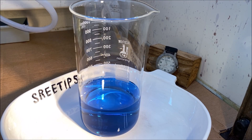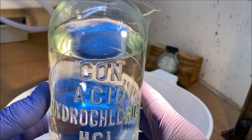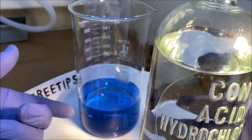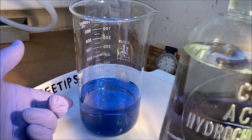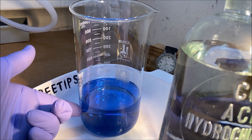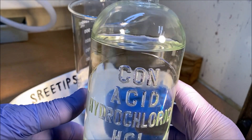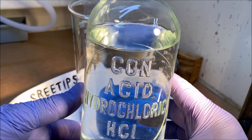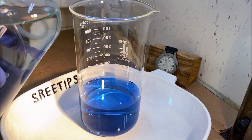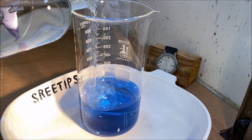Now for a most excellent reaction, I'm going to re-acidify this solution. Remember, we've got the ammonia-soluble palladium precipitate dissolved in this ammonia. The blue is copper, so we had some copper contamination. But now we're going to re-acidify this with some hydrochloric acid and get our palladium salt out of this beaker. Here we go.